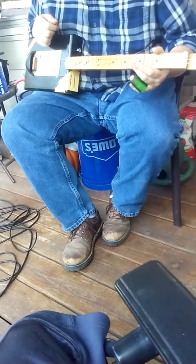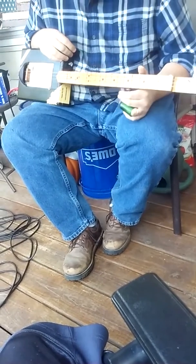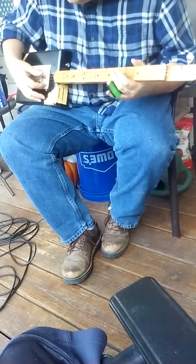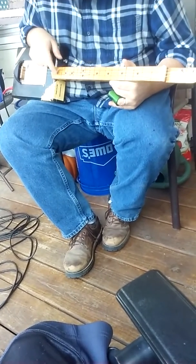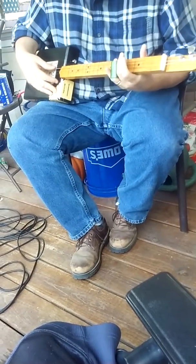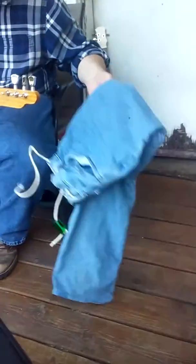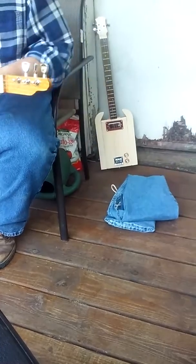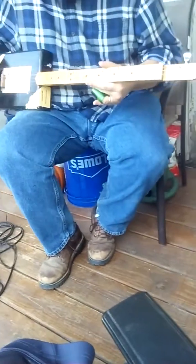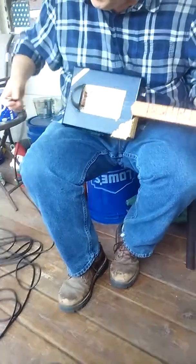I wanted to sell this and it's best to have a video on it, so I thank Connor for videotaping. What I have here is a three-string fretless guitar — three string, tuned to GDG. You play it with a slide. It's going to come with this case and a wine bottle slide.